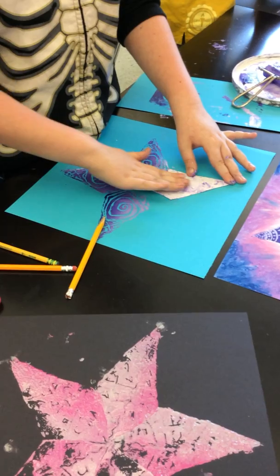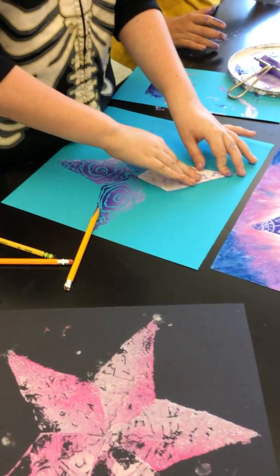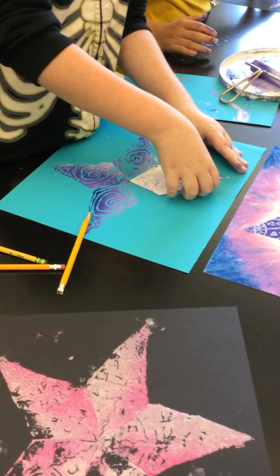And then reveal it away. Oh, that's awesome. Good job. Clean up all your tools first and then you can add the oil pastel around it.